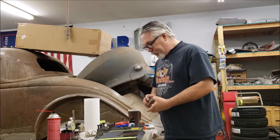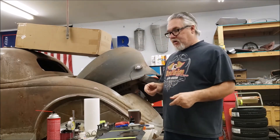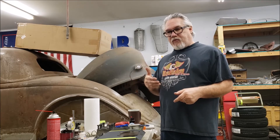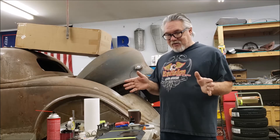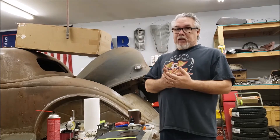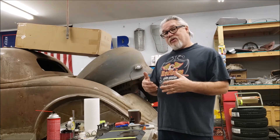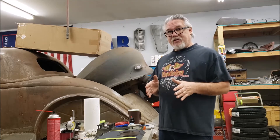On our initial measurement in the block we had four thousandths. I double-checked the spec in the book — it calls for four to eight thousandths for the 289 Ford. Technically four thousandths is in range, but that's on the low side, right at the minimum. I'd feel more comfortable with it closer to the sweet spot, so we're going to shoot for at least five thousandths — that'll be a nice clearance for this thrust.